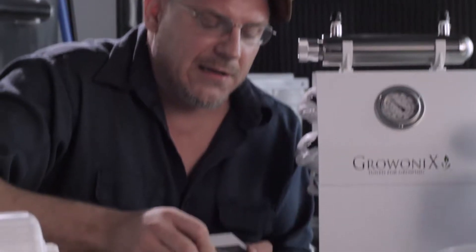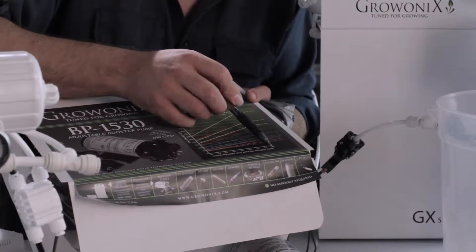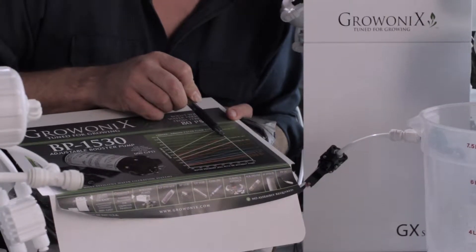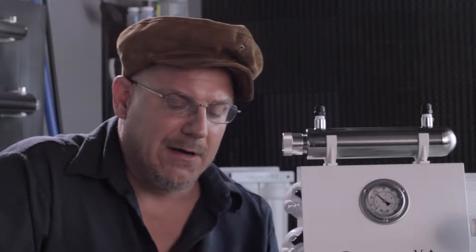If I were running this unit at 80 psi, I'd be producing 460 gallons a day. This is a GX400, spec'd at 400 gallons a day, but with water as warm as 77 degrees and pressure up to 80 psi, I can be putting out over 450 gallons a day. Let me show you how to do that.